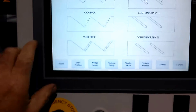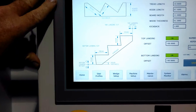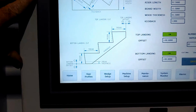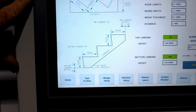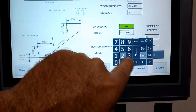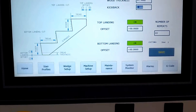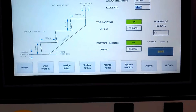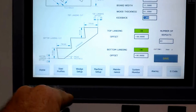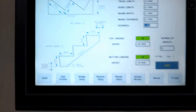Next is the kickback riser. It sets the riser back a little bit so there's more toe space. This can be adjusted simply by entering the value you want for the kickback, and the machine does all the work. You can also set up your landings, and the landing will have the kickback on the riser but be straight on the back for mounting.